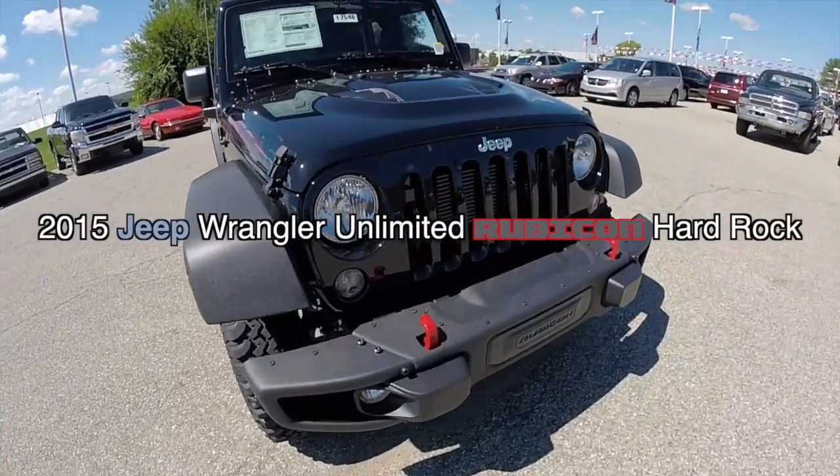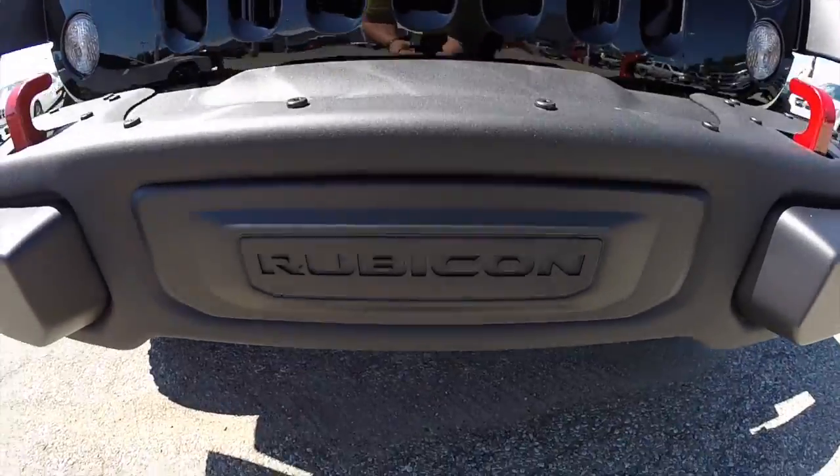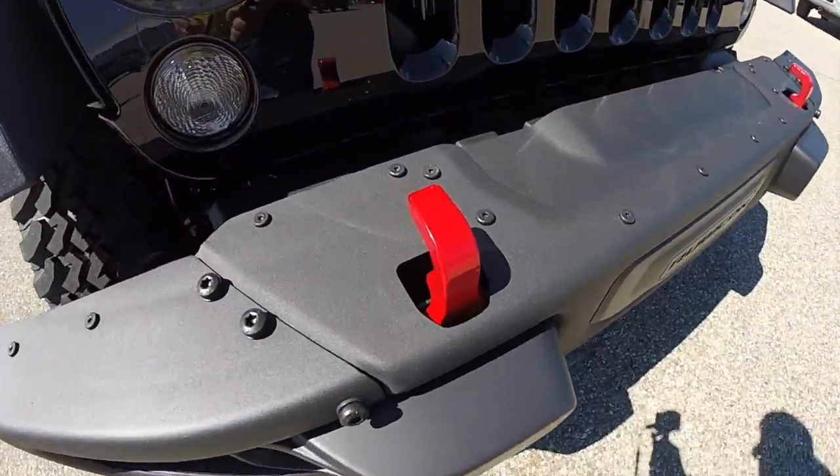Hello everyone, today let's take a quick walk around look at this new 2015 Jeep Wrangler Rubicon Hard Rock Edition.